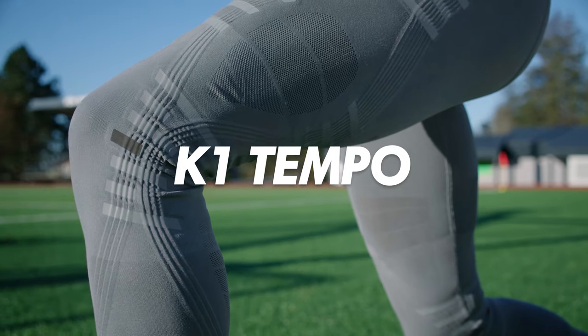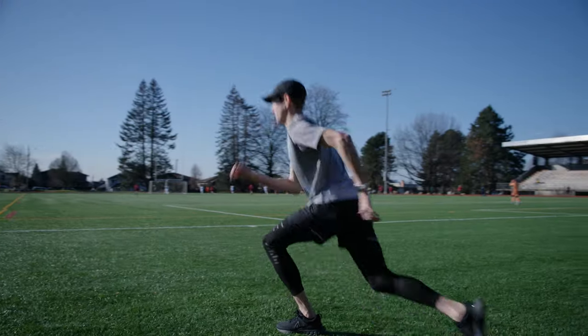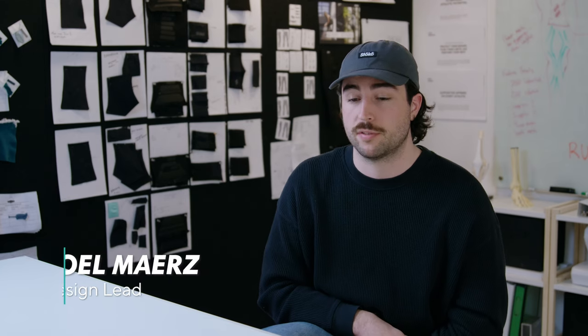Tempo is designed for high-intensity pursuits, specifically running, hiking, and personal training. The K1 Tempo, first and foremost, is still our K1 product, so we're offering the same full support that you're getting in the K1.